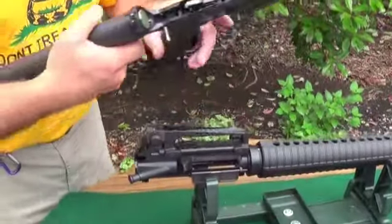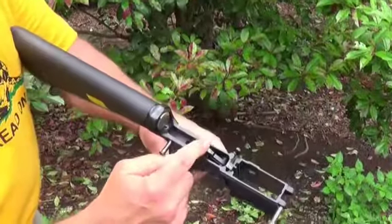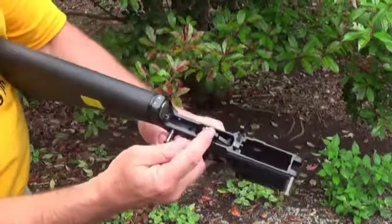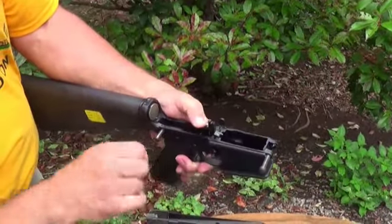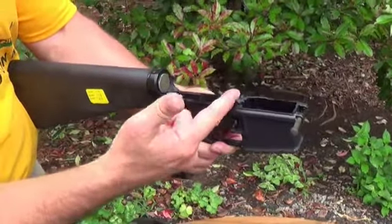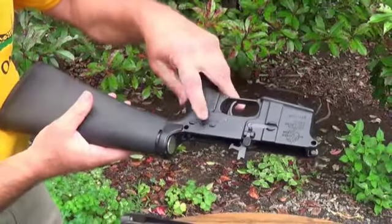This is the lower receiver, which controls all the firing mechanisms — your trigger and your hammer. Put it in the fire position and gently squeeze the trigger and you'll see the hammer will come up. Don't let it slam against this little piece here because that's not good for the equipment. The hammer is the part that hits the firing pin, and it is all located in the lower receiver along with the safety.